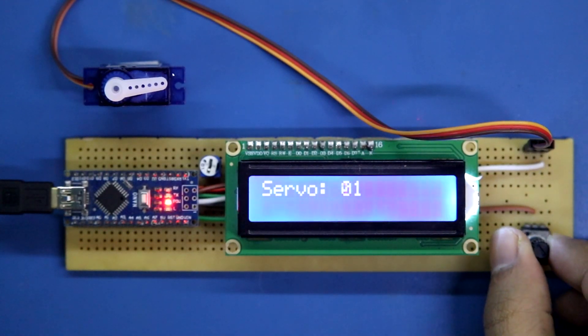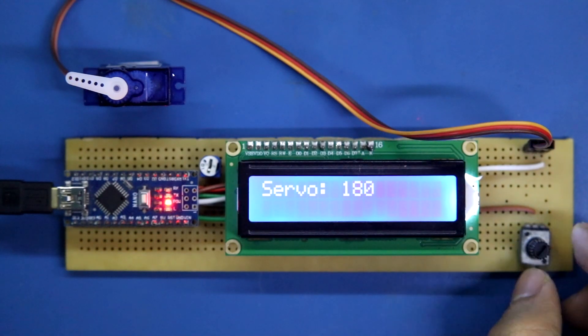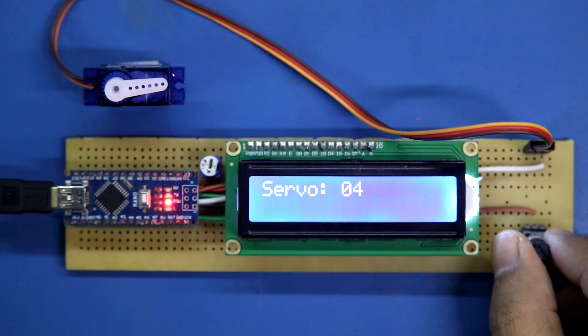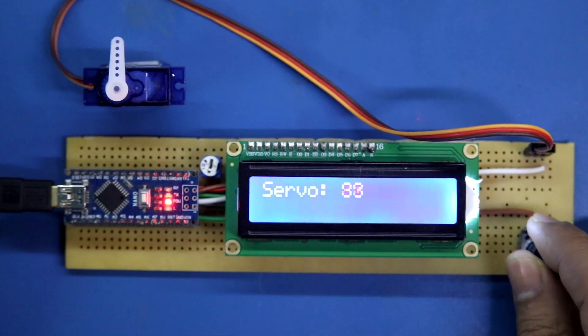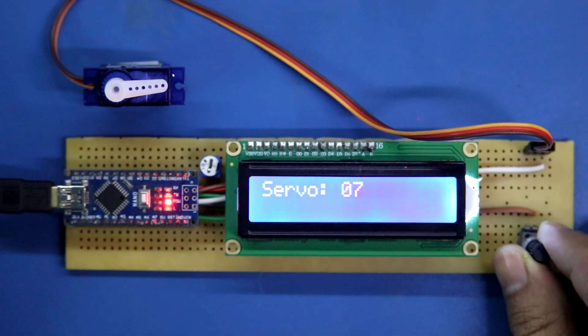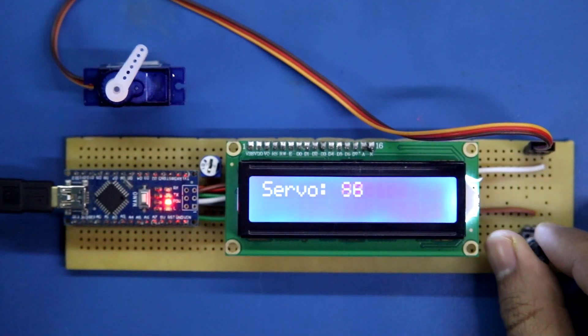Hello guys, welcome to my channel. In this video we are going to see how to make a servo tester circuit. Here you can see we have a display so that we can see the current servo angle. With this potentiometer you can rotate the servo motor, and this is how you can check your servo motor.